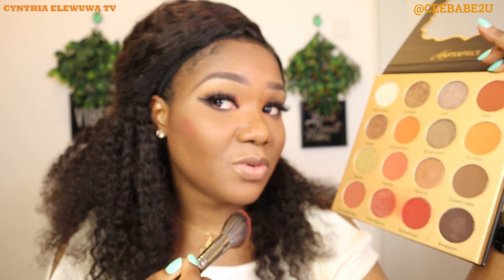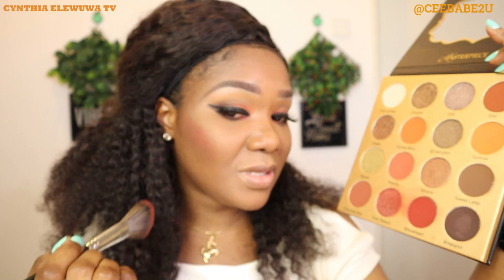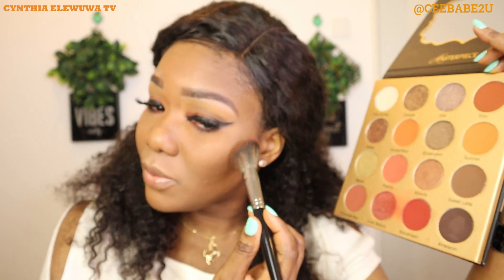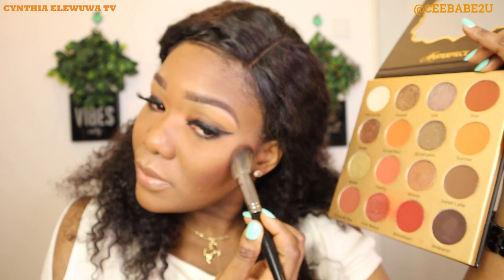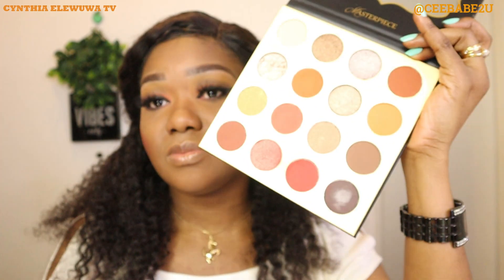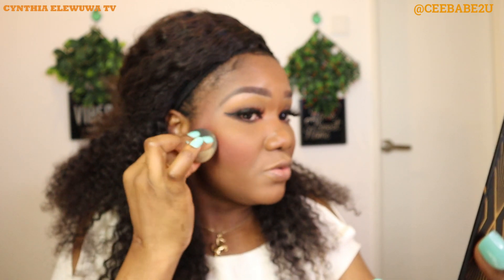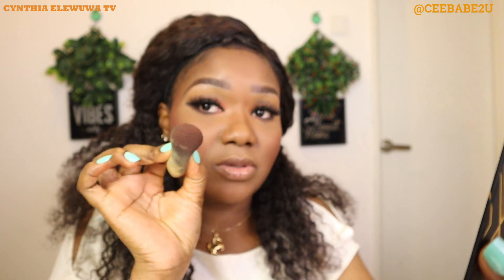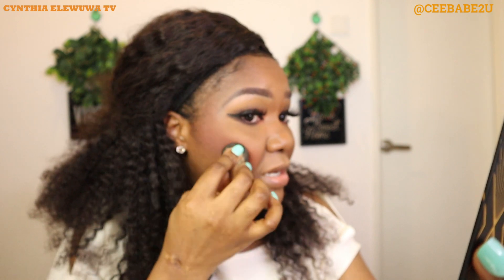I'll use it to blush — wow it's looking so nice! This eyeshadow is very pigmented, and it seems like I packed in a lot, so I'm going to use my beauty blender to blend it out very well. This eyeshadow from Glamlite — they don't play around.